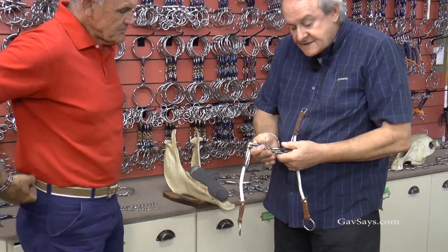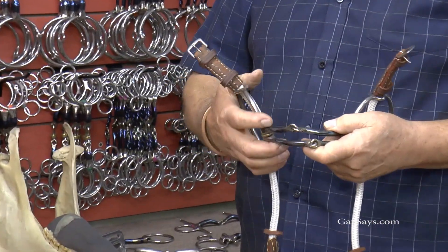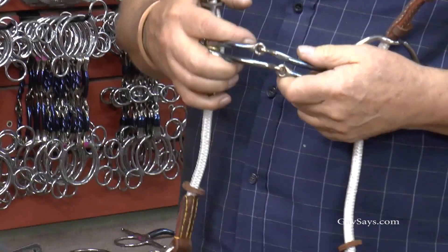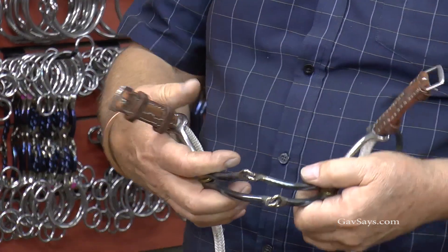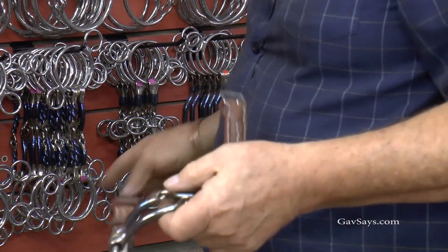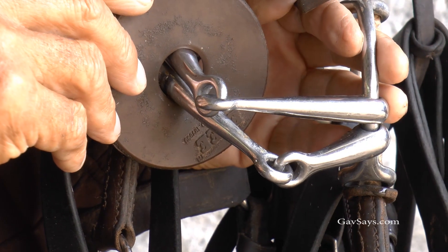Everyone knows the barry gag in polo. The barry gag is a strong bit — generally what the barry does is lift a horse's head up. You find when horses get tired or resist, they're inclined to lean down and get heavy on you, and a barry will lift it. But the bust-a-roller gives you correct bar pressure.